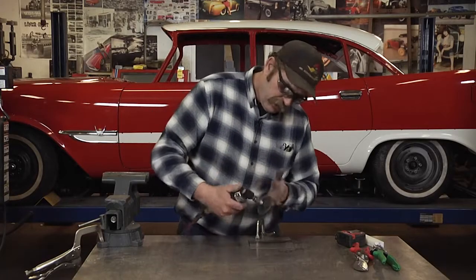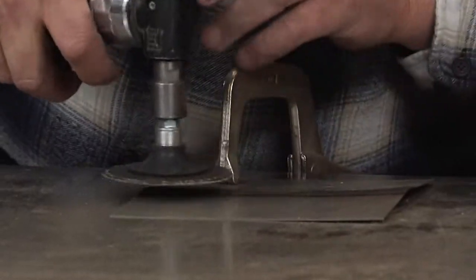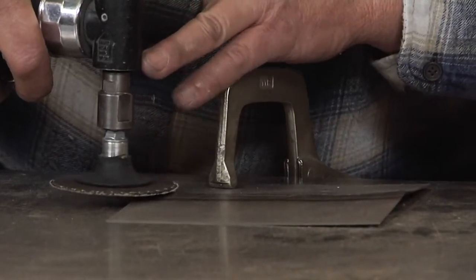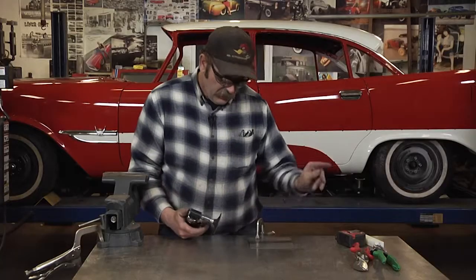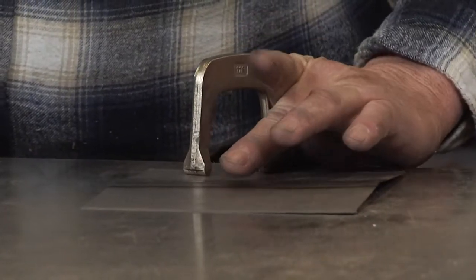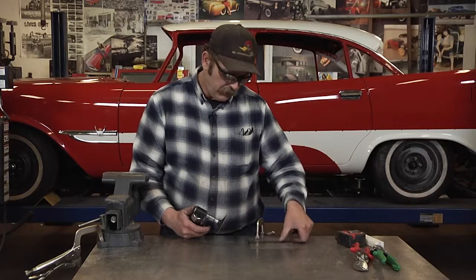The important thing to keep in mind is you want to keep the grinding disc as level to the metal as possible, just a little bit of arc. That will ensure that you're not getting divots and irregularities in the metal.